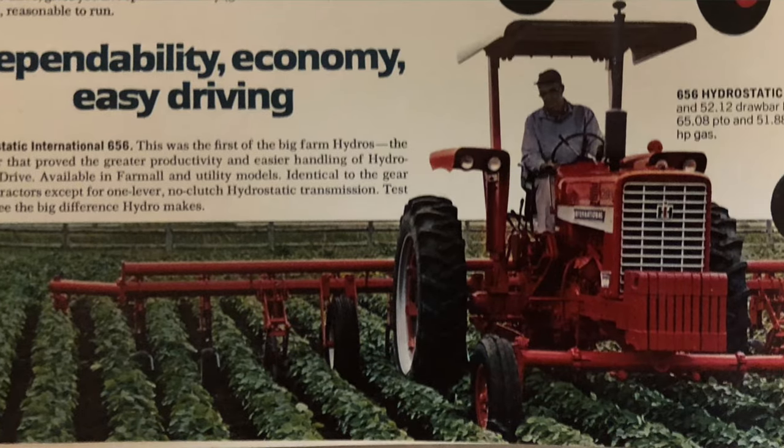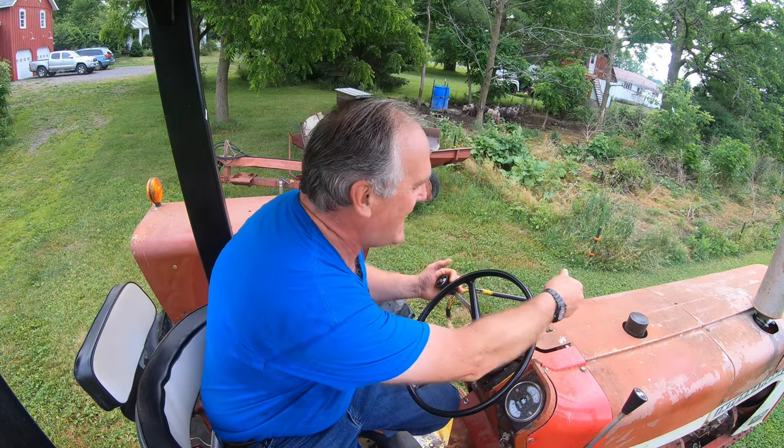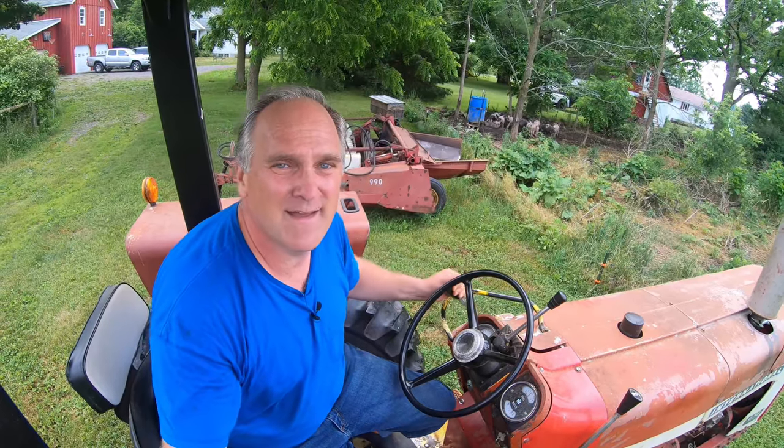The unique thing about this tractor is it was the first large hydrostatic tractor. International developed hydrostatics and built them as the perfect tractor for things like making hay. It works just like a lot of lawnmowers do, except instead of a foot pedal you push down, it's got this lever on the side — to go forward you push the lever forward, and to go back you push it back. Really great for adjusting tractor speed to the conditions you're encountering.